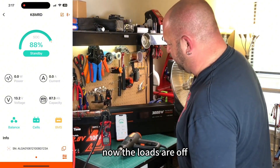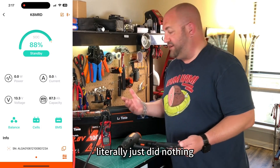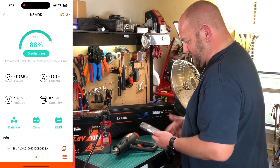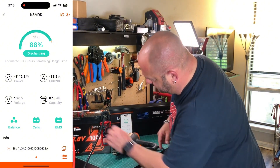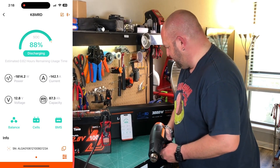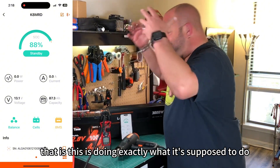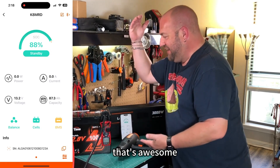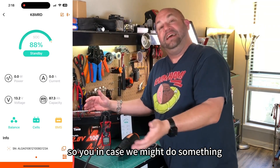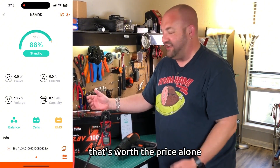Good job LeeTime. Now the loads are off — what do we need to do to start this thing again? Literally just did nothing. It tripped and then came back on. Let's try that again, starting with the space heater first. 89 Amps, now pulling 140 Amps — and it shut off again at a lower current. This is doing exactly what it's supposed to do. A BMS should shut off when it senses too much current — it's protecting itself in case we pull too much from it. That's worth the price alone.